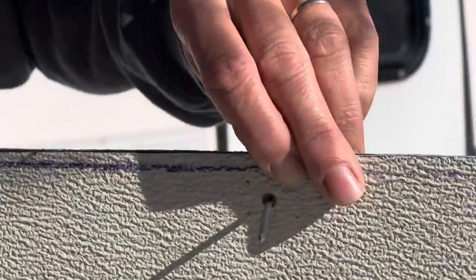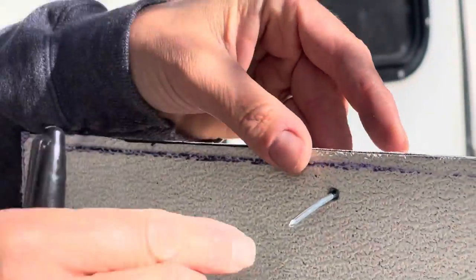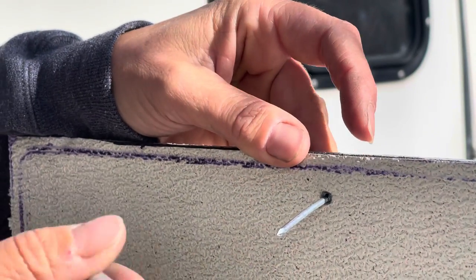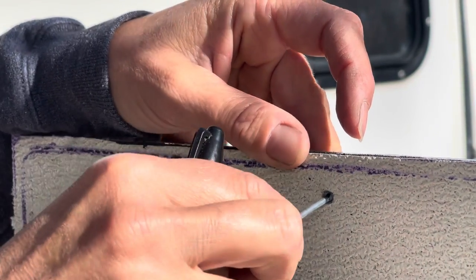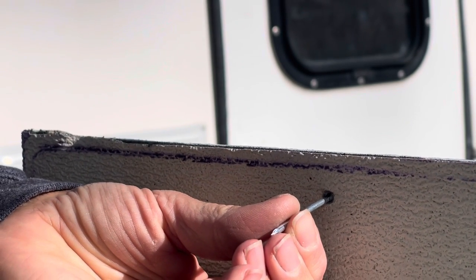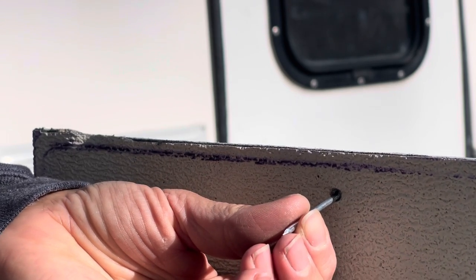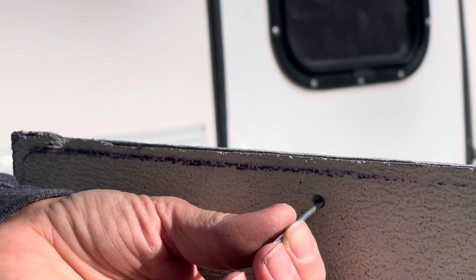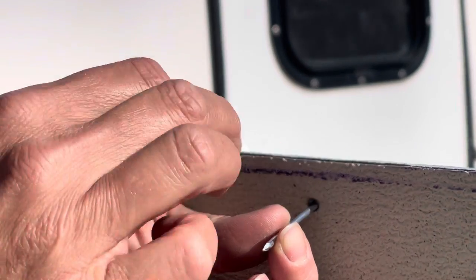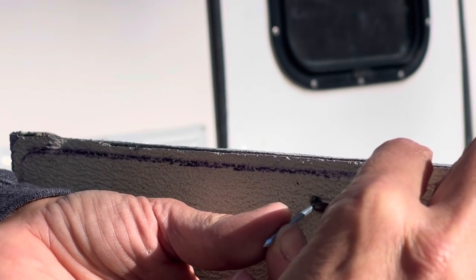I'm now going to pretend I'm walking to the inside of the Scamp. I can pull on the nail to make it tight, and then I need to figure out about one and a half times the 5/32-inch — that's what I want sticking out on the inside.